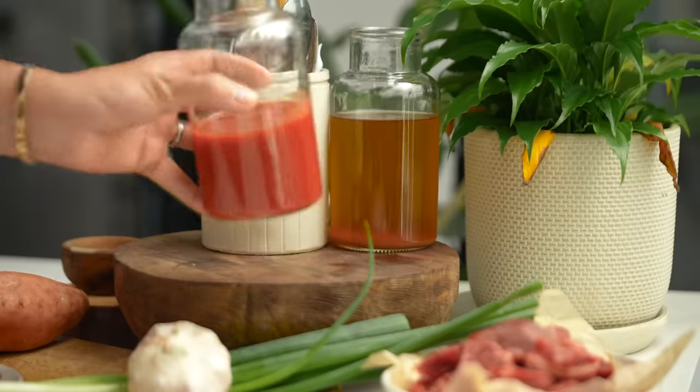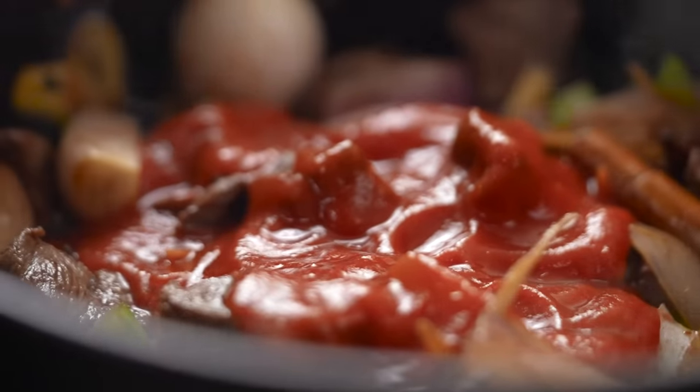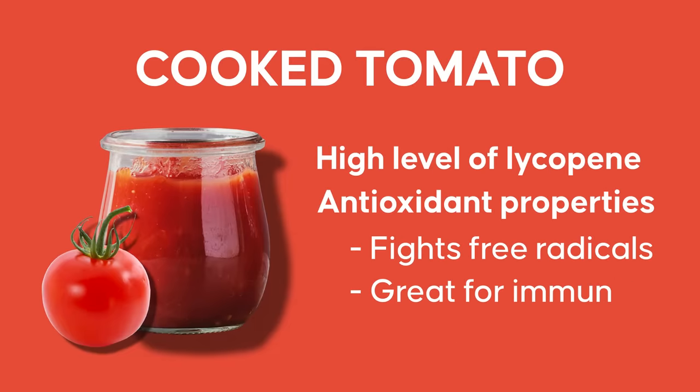Our other powerhouse ingredient is some tomato passata. Cooked tomatoes actually contain a higher level of lycopene. Lycopene is an antioxidant which helps fight the free radicals going on in your body, and is also really good for immunity. So there you go — 10 points!